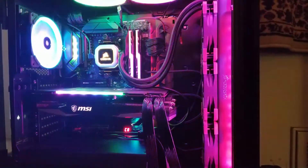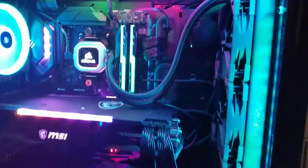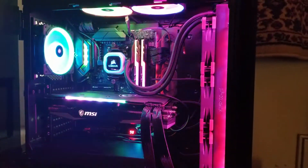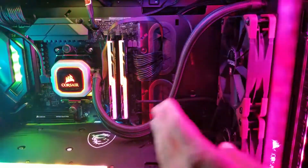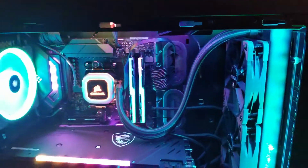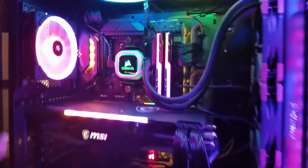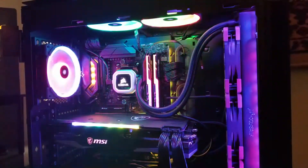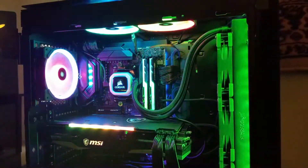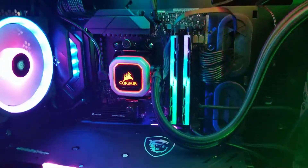Really loud with the Noctua fans, but pretty sick. There's an RGB strip in here as well to add some accent, and that's about as RGB as you can get minus these fans — but I'd rather have good airflow for this AIO than RGB. The LL series fans I actually turn off when it's nighttime in my room, but the MSI goes really well with this build.